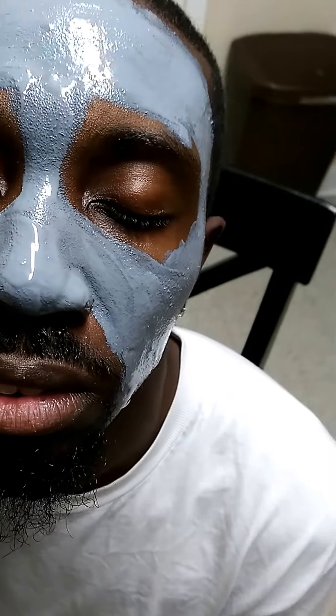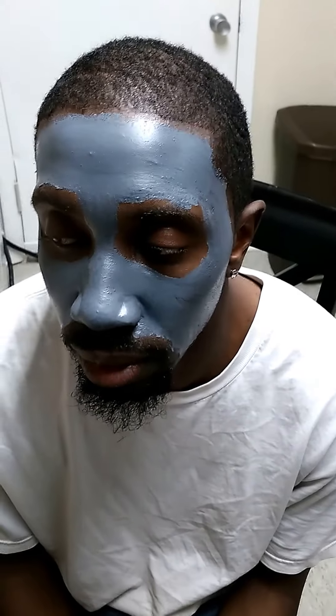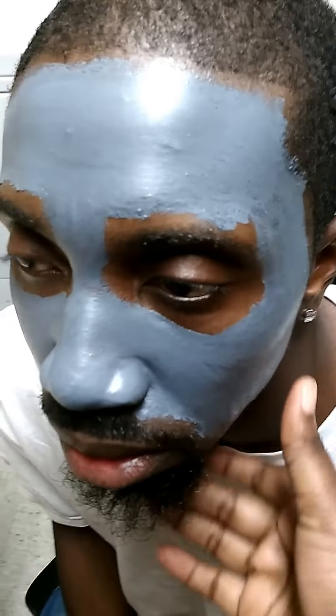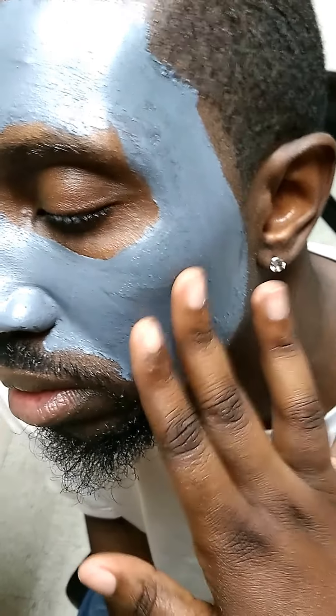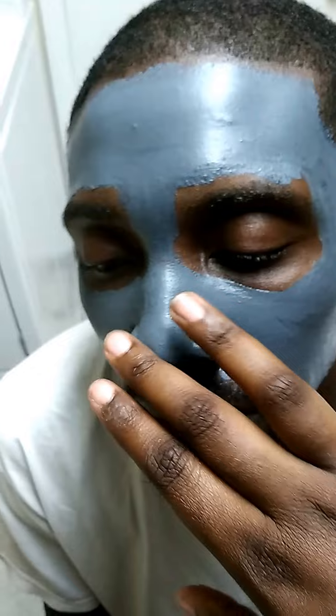We're about to do the waiting process and we'll be back when it's done. Okay, we're back — this is kind of how it looks. It said wait 15 minutes but we waited 30 minutes, and it feels pretty dry for the most part. I think it's ready to take off.